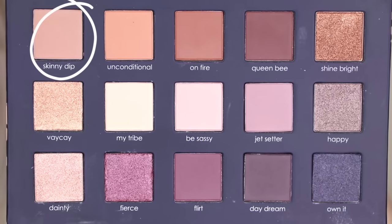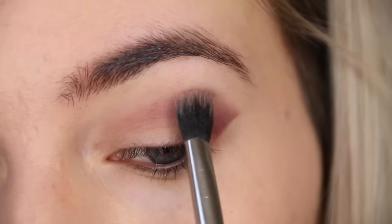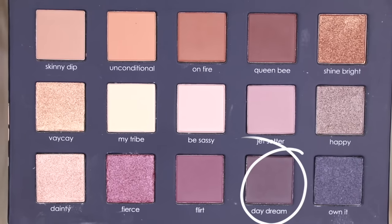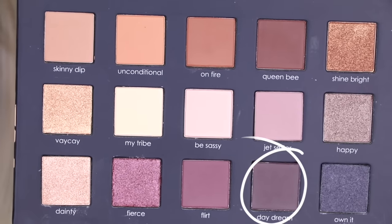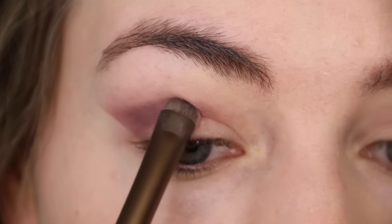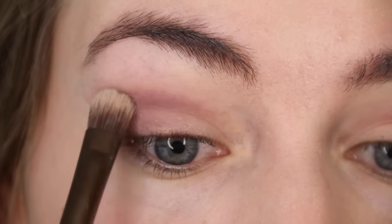Next I'm taking the shade Skinny Dip and blending that out slightly before moving on to the shade Daydream. Daydream is a kind of dark blackcurrant shade and I'm using it on the outer corners of my eye and in the crease to really build up that intensity and smokiness.